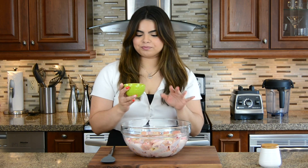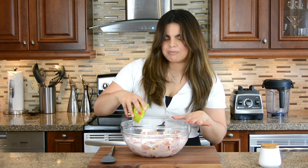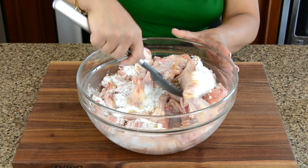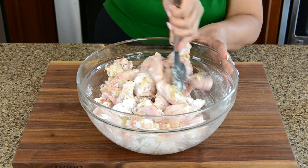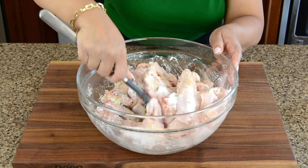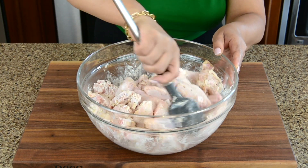Our final main ingredient is baking powder. The baking powder is really going to crisp up the skin when we're cooking it in the oven, so it's really important to add this — it makes a huge difference. Now very gently, let's give this all a mix, making sure all the chicken wings get well coated with the baking powder, salt, and garlic powder. Just be a little careful because you don't want to tear the skin on the wings.